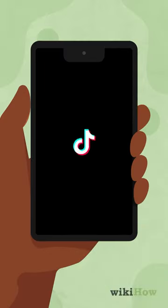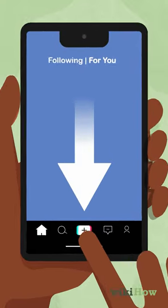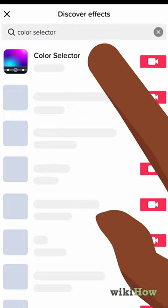To use the filter, open TikTok and tap on the plus sign near the bottom of your screen. Then, tap on the effects icon, search for Color Selector, and tap on the filter of the same name.